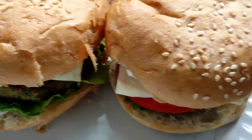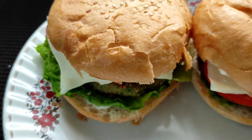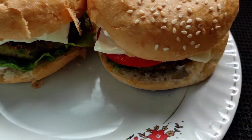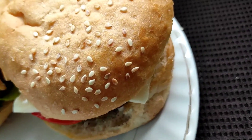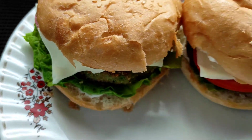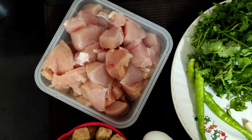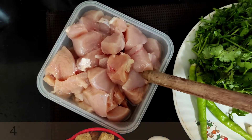Hello guys, welcome back to my channel. Today I have brought for you all a brunch-cum-snack recipe — it is the chicken burgers. Hope you all would like this recipe of mine, and so now without wasting any much time, let's get started with the recipe.